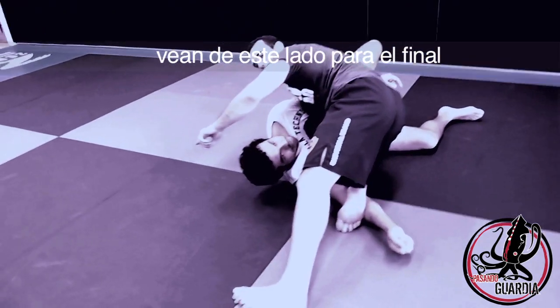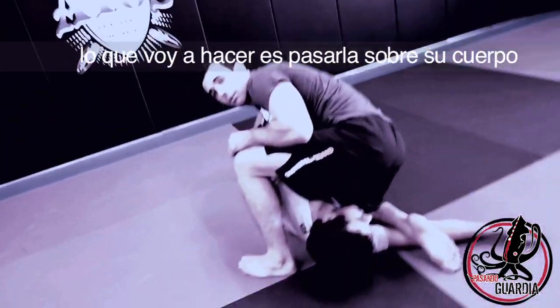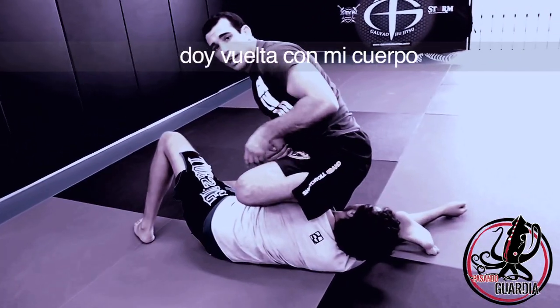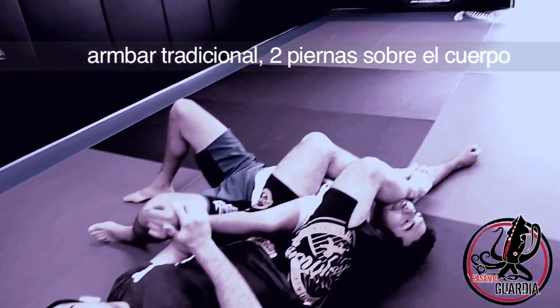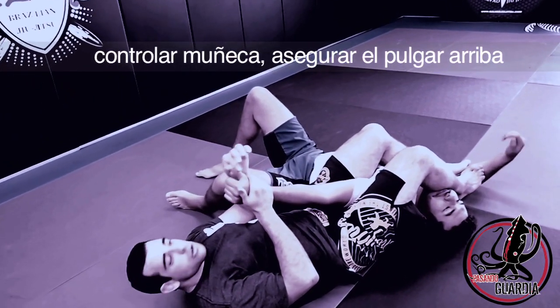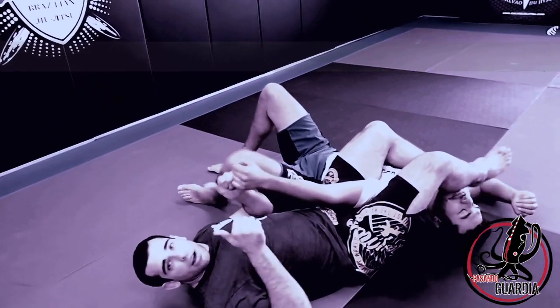Instead of passing my leg here and turning, I'm going to pass it all the way over his body. I just passed my leg here, then turn my body and sit down. Now I have the traditional arm bar with both legs over. Same thing — squeeze your knees, control the wrist, make sure the thumb is up. Slowly bring their arm down and lift your hips up.